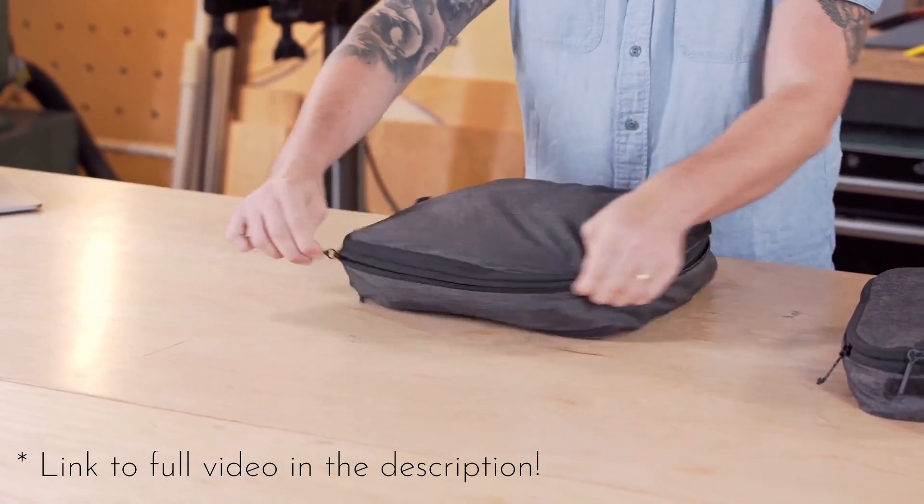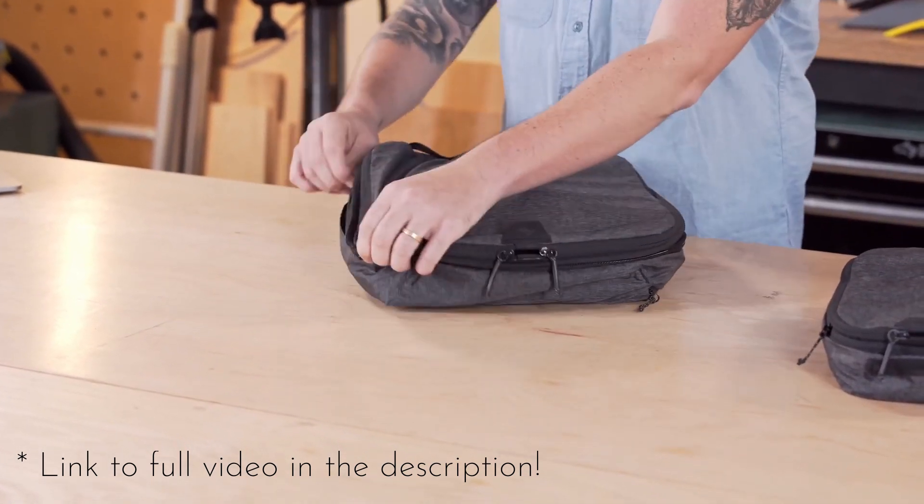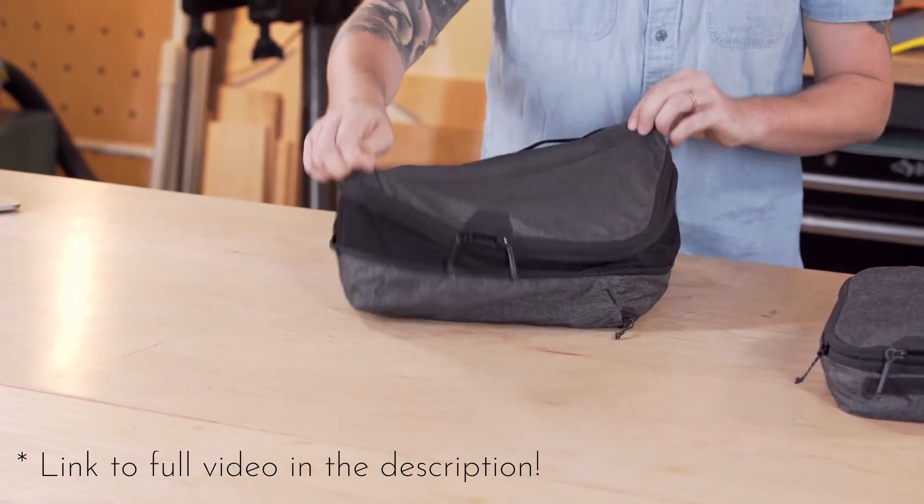I started by doing a bunch of research. I really like the sailcloth material my initial bag was made out of. These cubes made by Peak Design have a really innovative compression mechanism I'd like to emulate. Some cubes have a mesh top — I'm not sure if that's good or not yet, but I think I'm going to forgo it for now. I think I've sort of got an idea of what I want in my head, so I'll start by making a pattern.